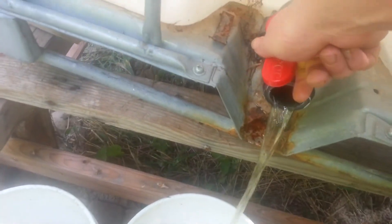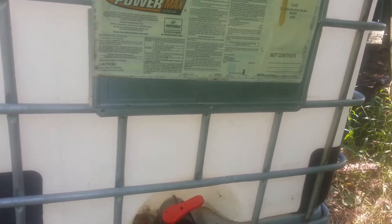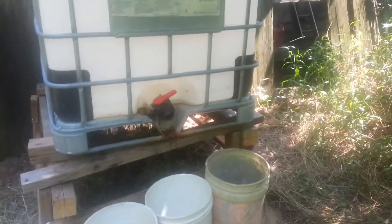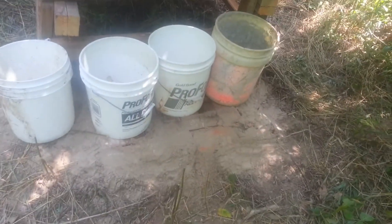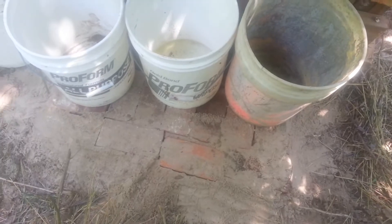Got a screen — I'm debating if I'm going to keep the screen on there or not. 250 gallons. Just have to crank open the spigot. Don't have very much water in there now — I'm going to use the rest to water my hops. Made a little base using all kinds of bricks out here.